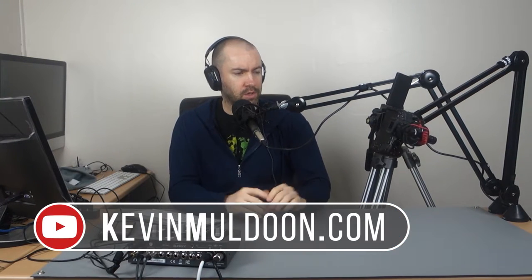Hey guys, Kevin here. A few days ago I did a tutorial where I showed you how you can create an overhead camera using a microphone studio arm. I just want to do a continuation video to that, and this wasn't the first choice that I came to. I looked at a lot of different options, and in this video I want to talk about the other options available to you if you want to create an overhead camera.